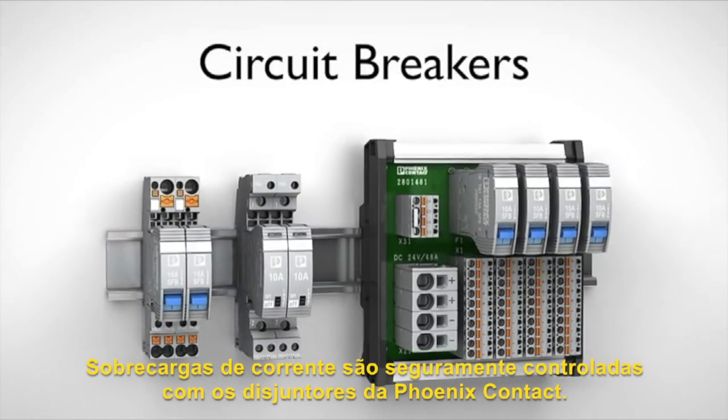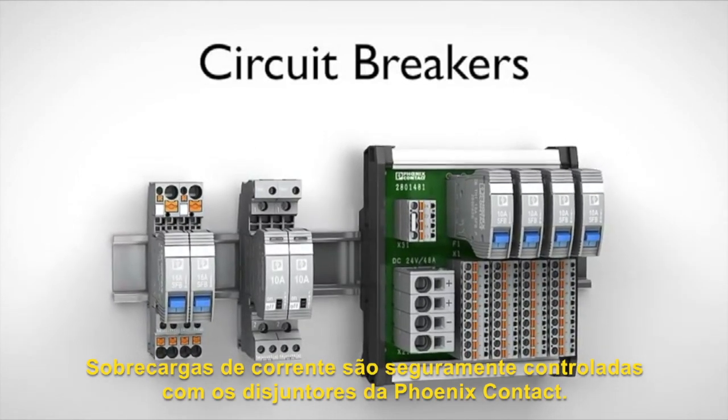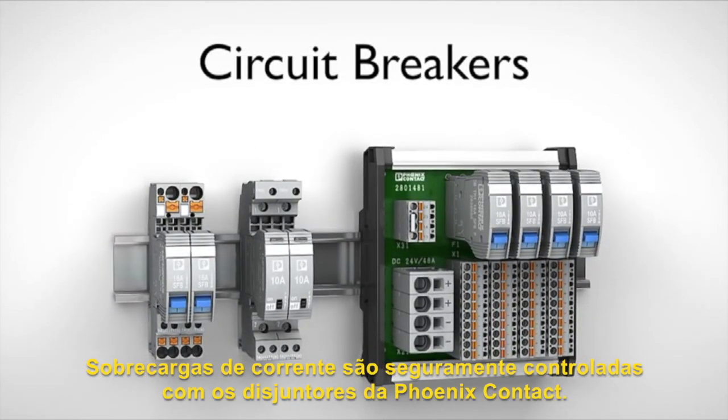Overload currents firmly under control with device circuit breakers from Phoenix Contact.